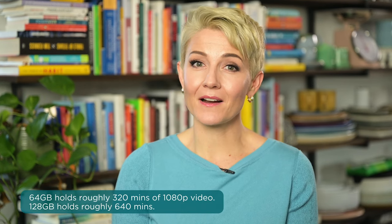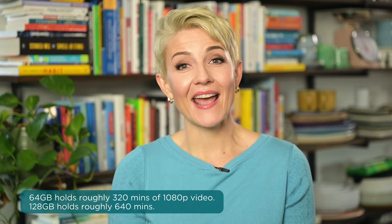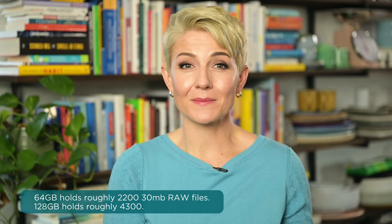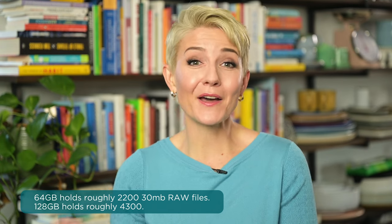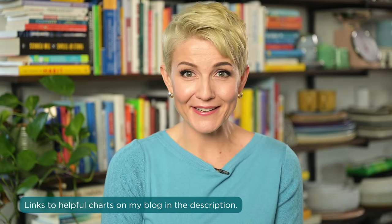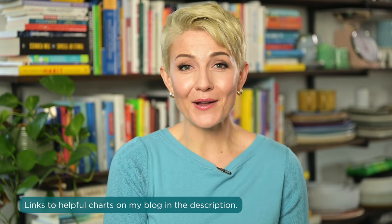As general guidelines: a 64-gigabyte card would hold roughly 320 minutes of 1080p recording, and a 128-gigabyte card would hold 640 minutes. In terms of photos, 64 gigabytes would hold up to about 2,200 30-megabyte RAW files, and a 128-gigabyte card would hold roughly 4,300. I have this breakdown along with some other helpful charts for the next time you're shopping for cards, all located over on my blog, which is linked below.